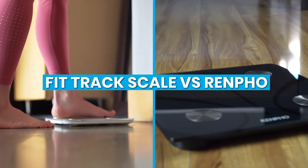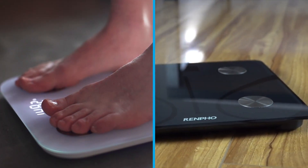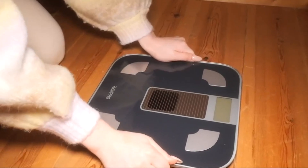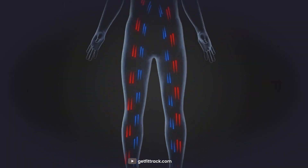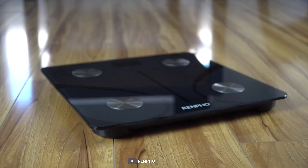Welcome to our comparison video of Fittrek Scale vs Renfo. These intelligent devices go beyond traditional weighing scales by providing additional features to help you track your health and achieve your fitness goals. In this video, we will compare and contrast the Fittrek Scale and the Renfo Scale to help you decide which one is the perfect fit for you. So, let's dive right in.